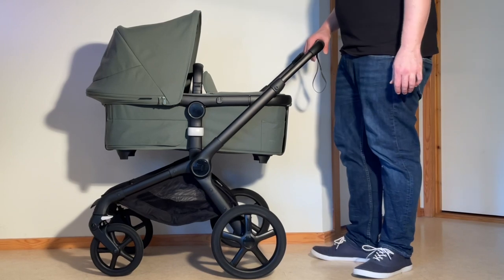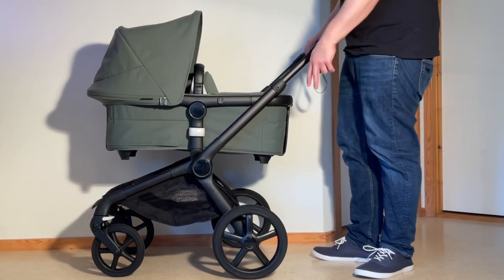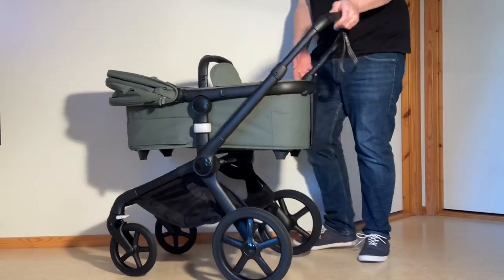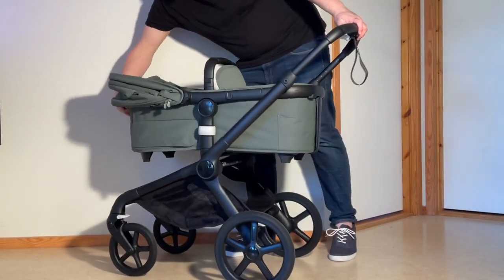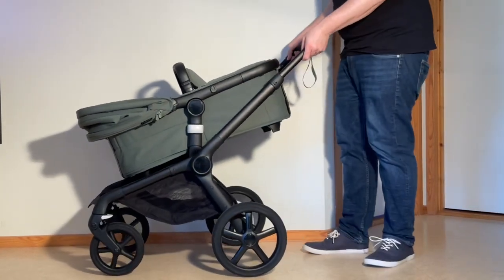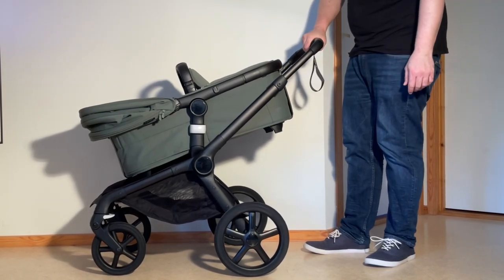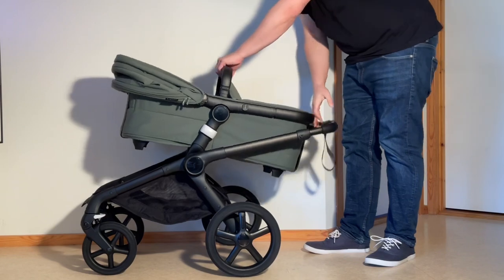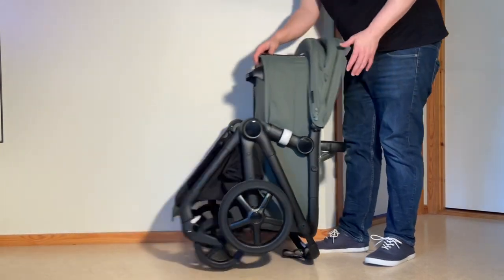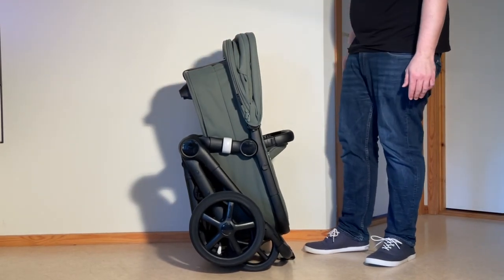Folding down the stroller with the bassinet — for the one-piece fold, you again need the swivel locks locked and the brakes applied. Push back your canopy, grab the positional adjustment trigger, and pull the bassinet down into the angled position so that it lines up with the handle. Then depress both buttons on the handle, press it all the way in, and allow the handle to go down to the ground. Grab the back of the bassinet and flip up, and it will flip straight into its one-piece standing fold.